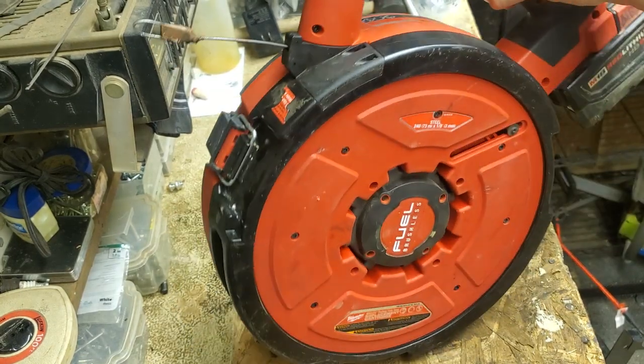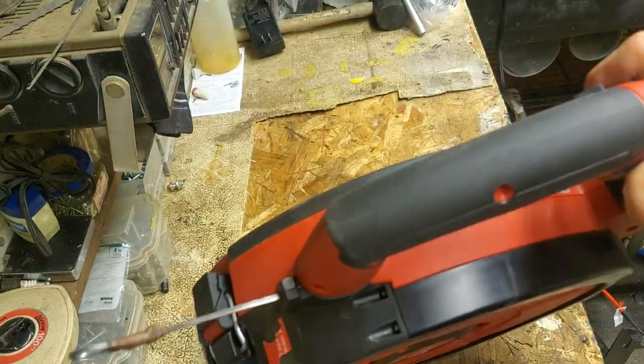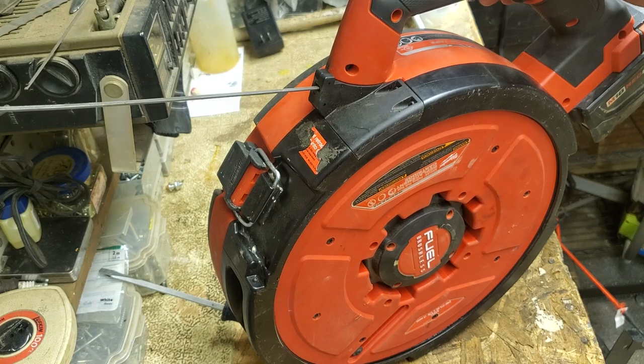What's up everybody, welcome back. This video is about the M18 Milwaukee brushless fuel angler pulling fish tape and all the stuff it can do — like knock all the stuff off the wall.